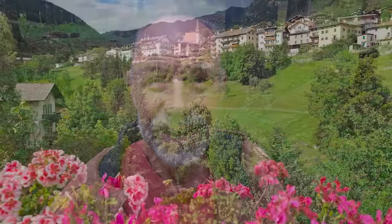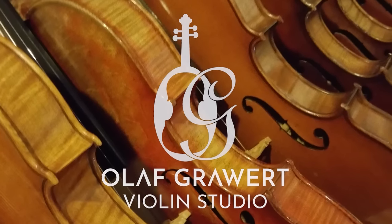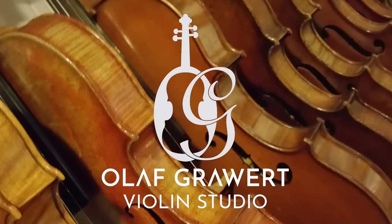Greetings from the Fiemma Valley in Italy — I'll see you guys next time. Bye. I wonder how Stradivarius got here. One option is that he could have caught the bus. What's a bus doing in this forest? I don't know.